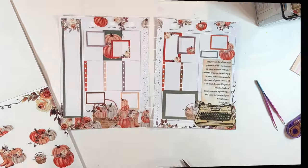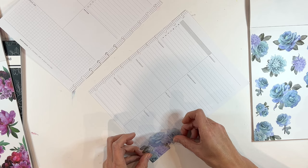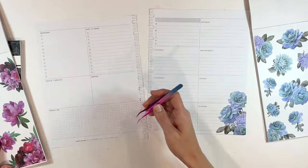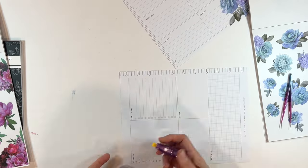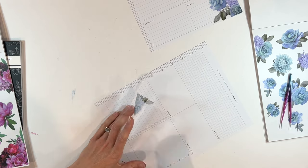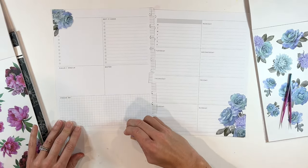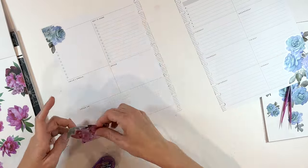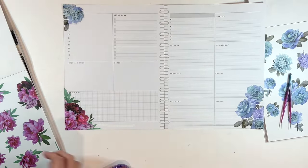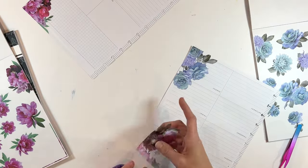Next up is going to be Jennifer's big dashboard spread. She asked for a gender reveal spread, which I have never done one of those — I think that's very exciting! Let me know: have you ever been to a gender reveal party? Have you ever done a big gender reveal yourself? I never really did that with any of my pregnancies — I just shared the news instead of doing the big party — but I think they are so fun. They're some of my favorite little reels to watch on Instagram.